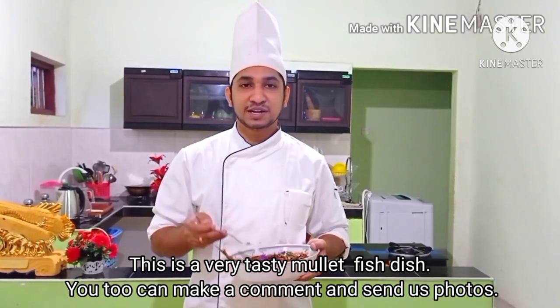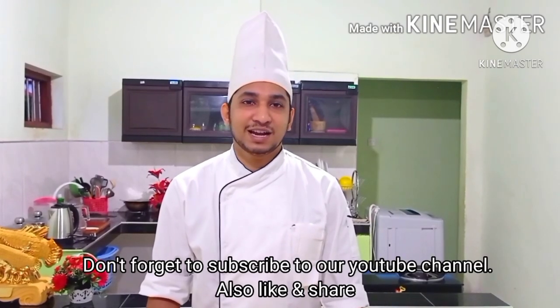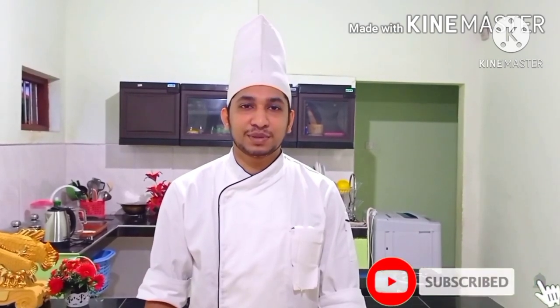Please leave us a like. If you like this video, please like and subscribe to our YouTube channel. Thank you very much.